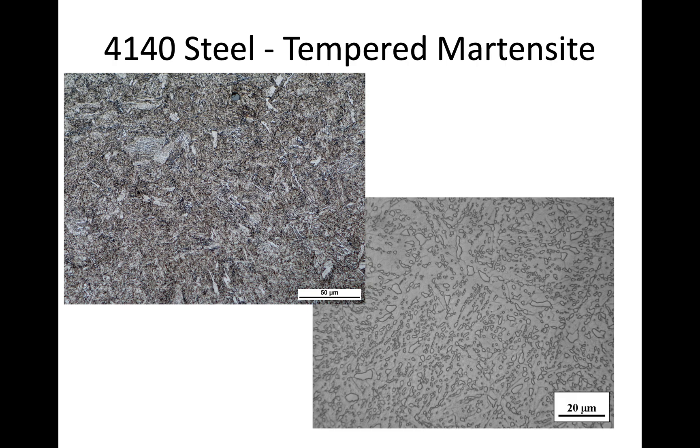In a nutshell, that is the quenching and tempering experiment. Pay attention to the times and temperatures and what microstructure results: martensite, tempered martensite, or spheroidite — and how those relate to differences in strength, ductility, and other mechanical properties.